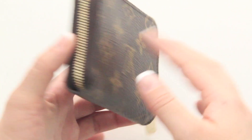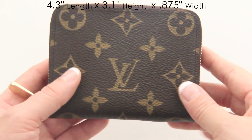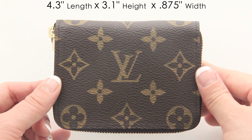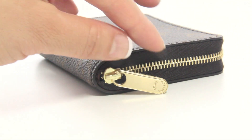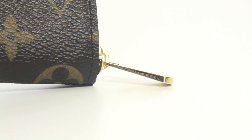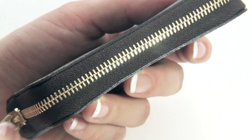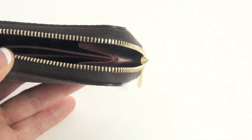This Zippy coin purse comes in one single piece of monogram canvas and I've measured it at 4.3 inches in length, 3.1 inches in height, and 0.875 inches in width. This wallet also comes with a wide zipper closure made of golden brass hardware. On the pull tab you'll find Louis Vuitton engraved on both sides, and the pull tab is a little bit thicker at the end. It glides on smoothly through the teeth but there are some minor hiccups around the corners.